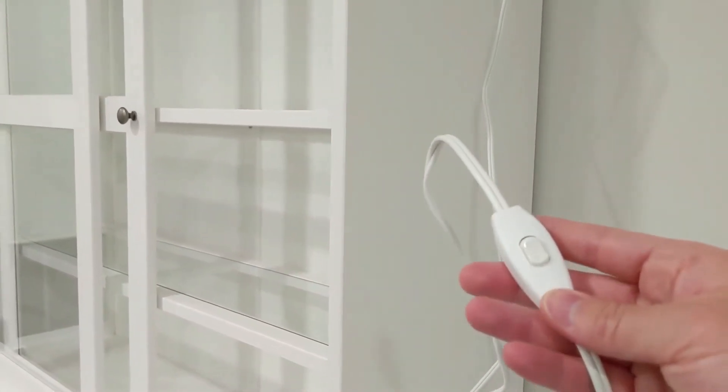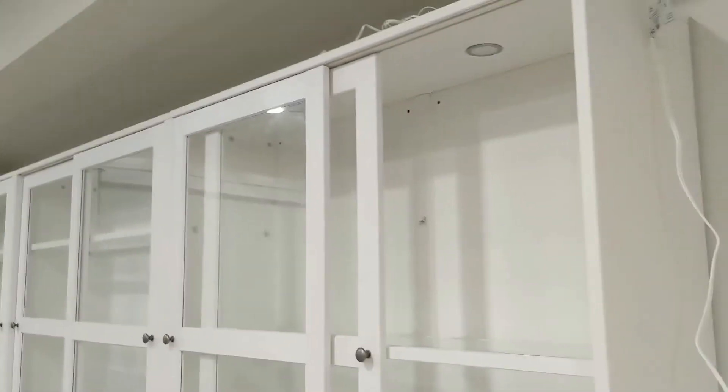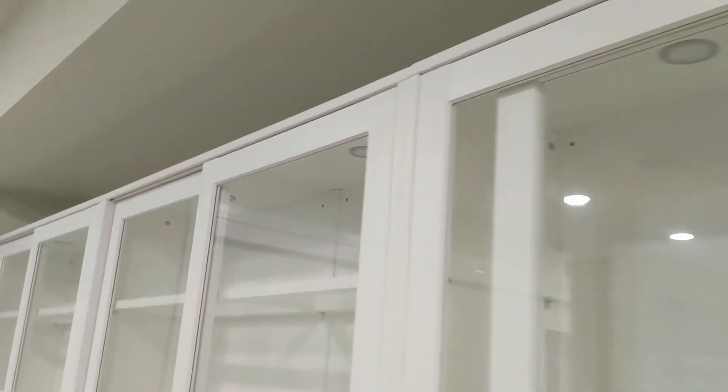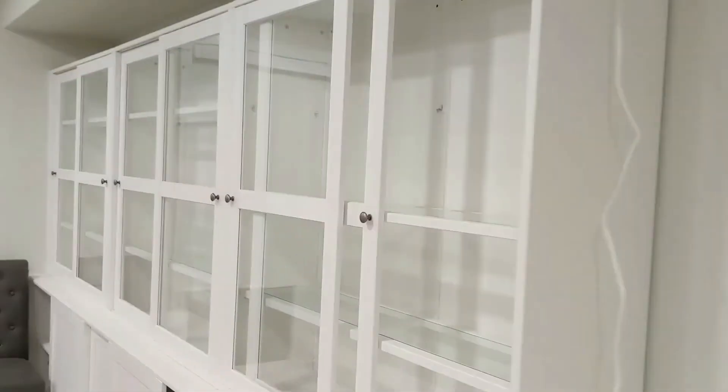They're all in now, as you can see — nice and flush across all the units. We just have to turn them on.